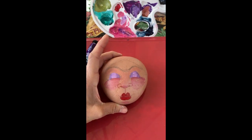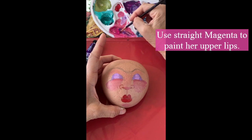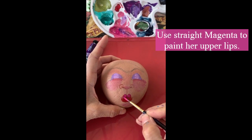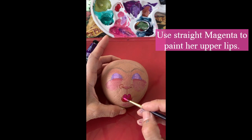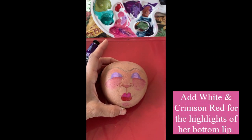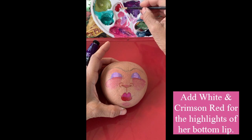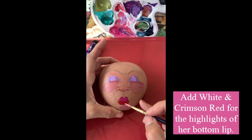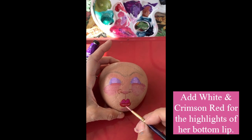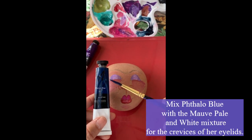Now I'm going to take the magenta light and fill in the top part of her lip only, not the bottom. I always like to do two colors on my lips, so keep the bottom lip the crimson red. Then I'm going to mix a little bit of white with the red and use that for the highlights on her lips just to make them look a little bit more dimensional.